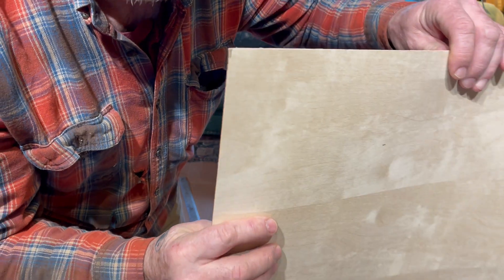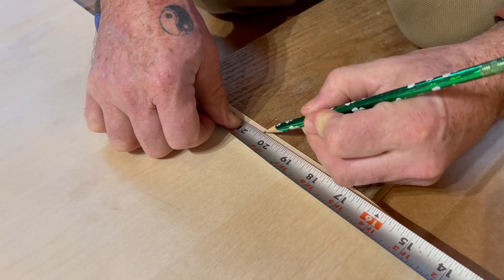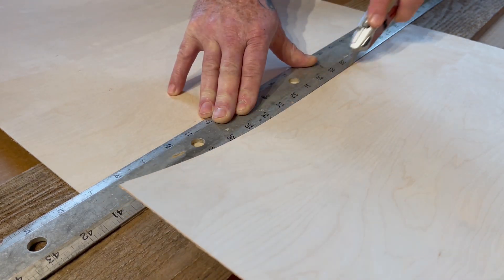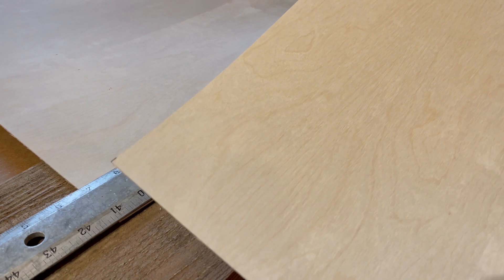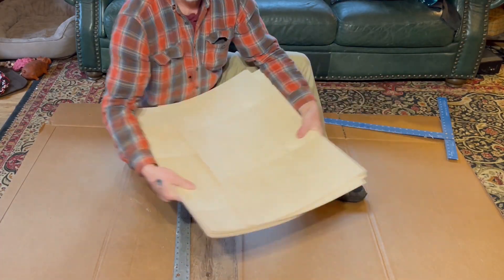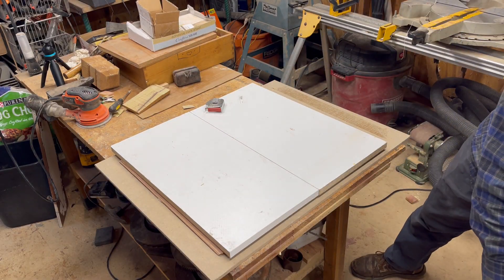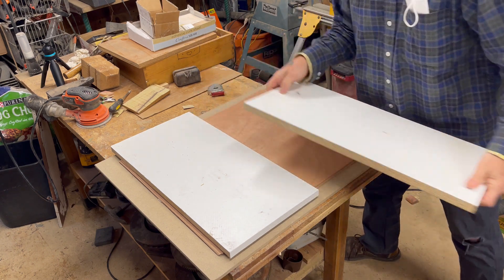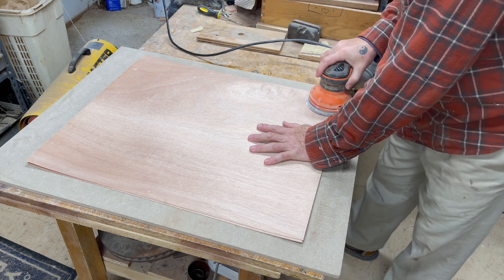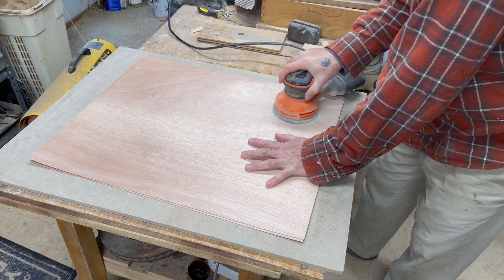I'm cutting this up to make some business cards. The entire eight-foot by four-foot sheet was cut into uniform pieces that would fit into the laser machine. I had to put plywood boards on the veneer sheets to keep them flat until I could use them. Each side was then sanded to 220 grit to make them smooth.